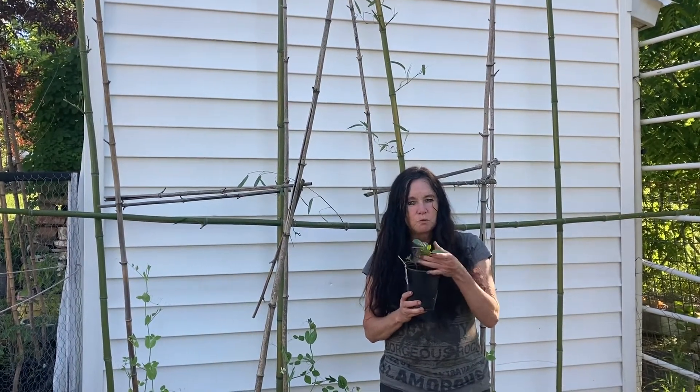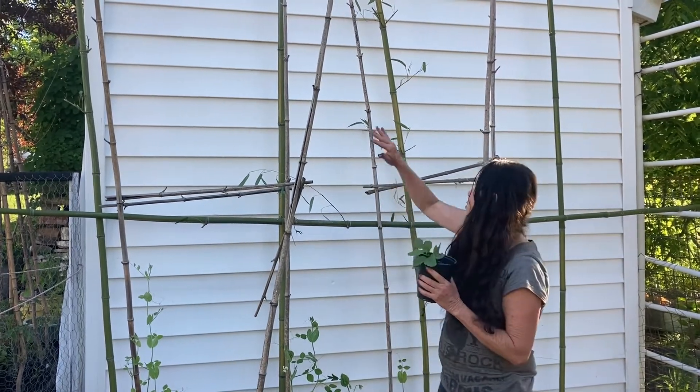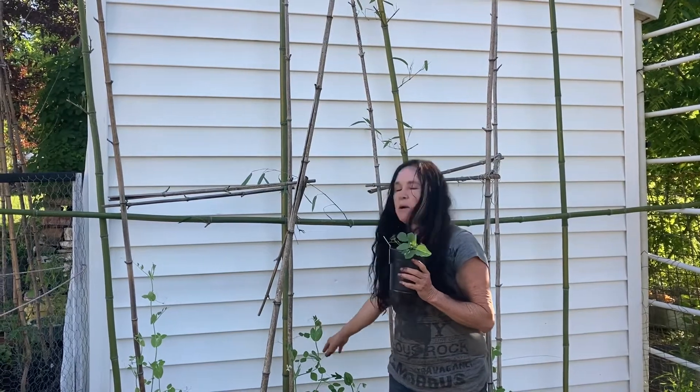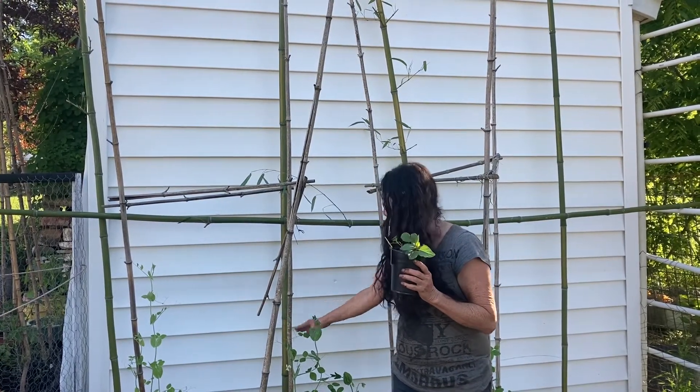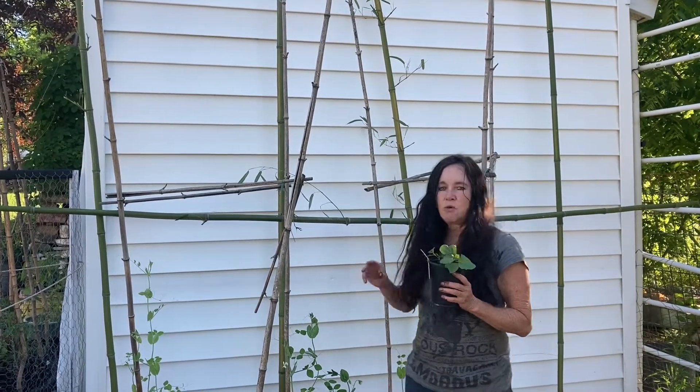It will actually grow 33 feet. So I put these supports up and the idea is I wanted to go vertical and horizontal. I'm going to run a string across so it should take over the whole thing.